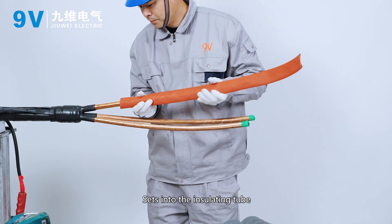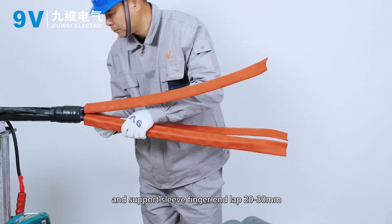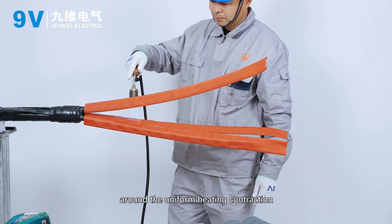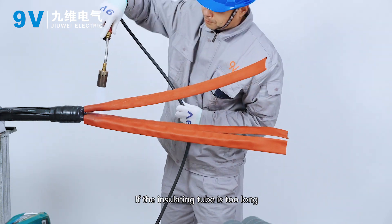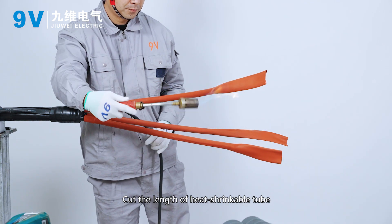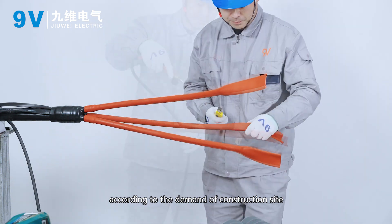Set the insulating tube. Cut the length of heat shrinkable tube and support sleeve — finger end laps 20–30 mm — from bottom to top, apply uniform heating for contraction. If the insulating tube is too long, cut off the excess insulating tube after cooling. Cut the length of heat shrinkable tube according to the demand of the construction site.